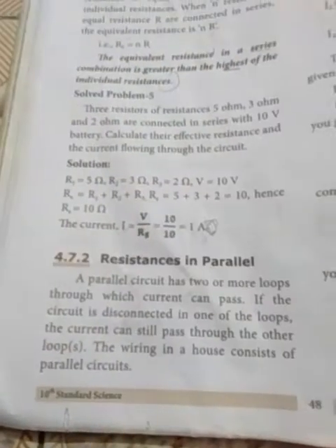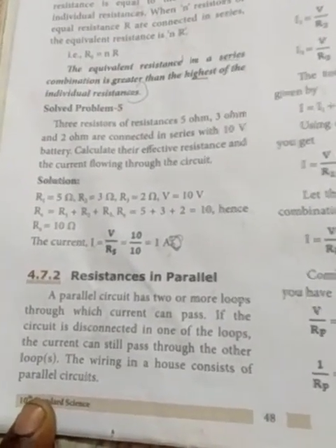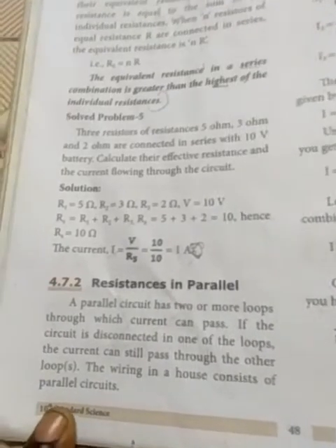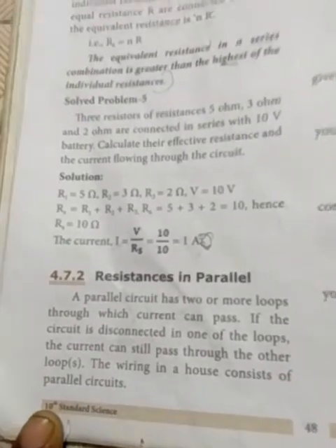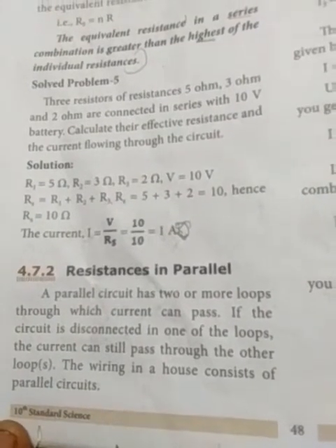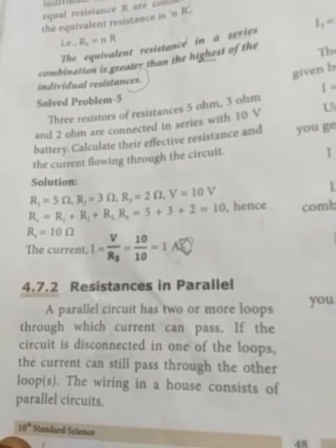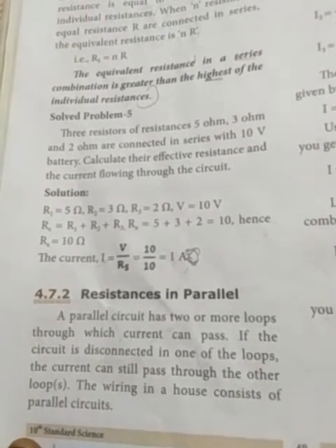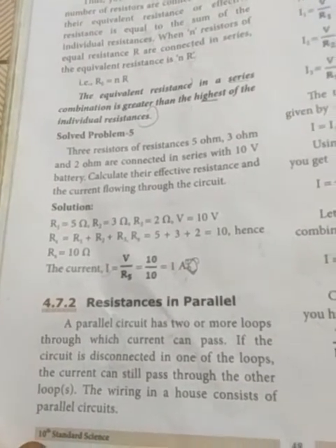Next, resistance in parallel. I hope you have understood the series combination — it is very important for exam questions. In 10th standard exam they ask about this. The parallel circuit has two or more loops through which current can pass. If the circuit is disconnected in one of the loops, the current can still pass through the other loops.